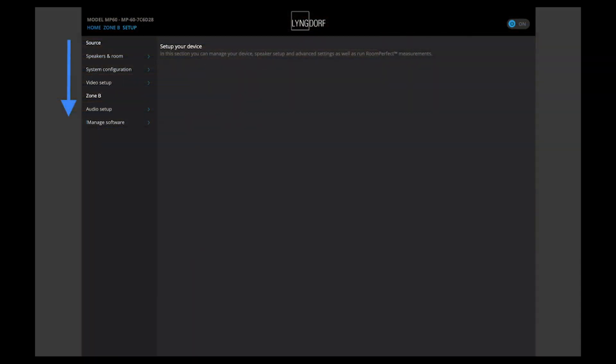This screenshot shows you the first menu, and you really need to understand that you first set the sources, then you do Speakers and Room, and then you do all the others.